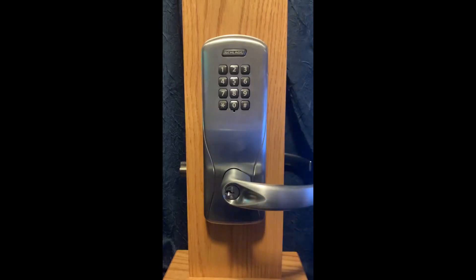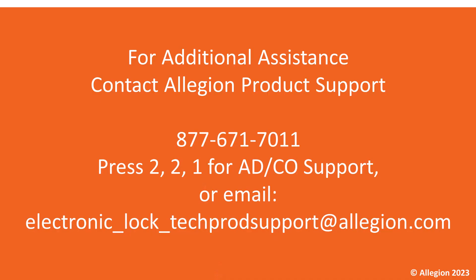This is a great way to restrict certain users from access if you wish. Your programming is now complete. If you have any further questions, you can contact us at these contact points here. Thanks and have a fantastic rest of your day.